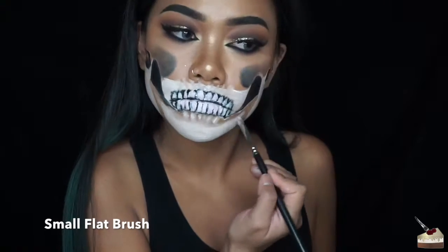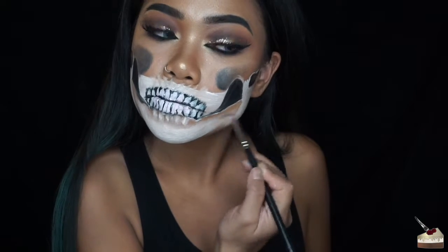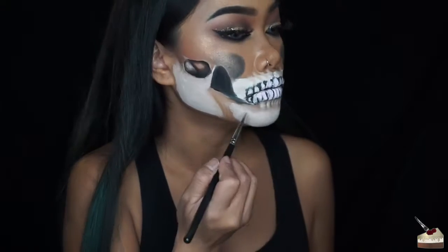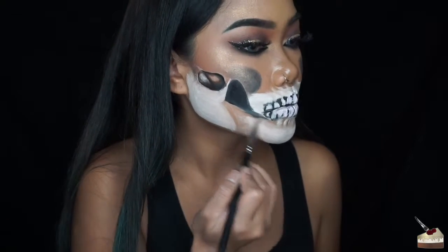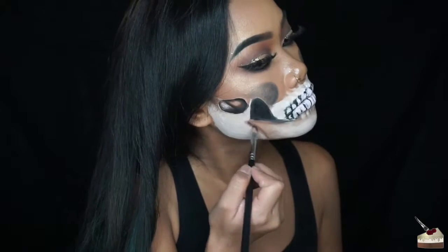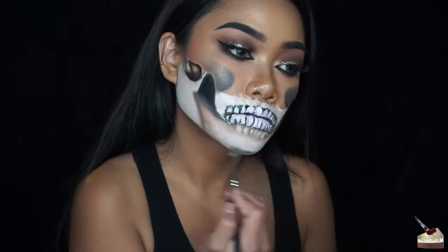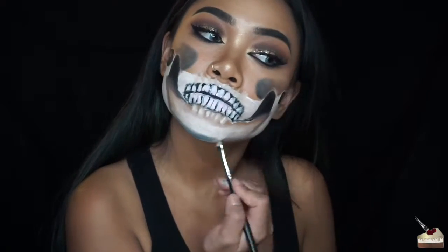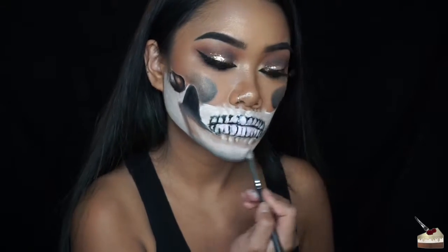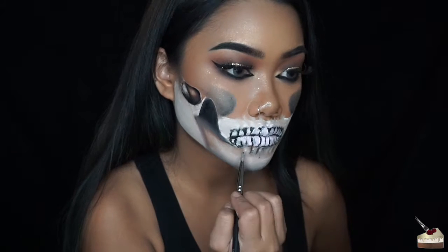Next I'm doing some more dry brushing with a small flat brush and blending out that white paint all the way to the edge. Then I'm adding some of that same brown and black eyeshadow, and then dry brushing some black paint onto my chin and blending that in.